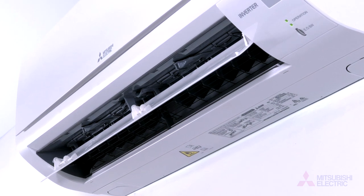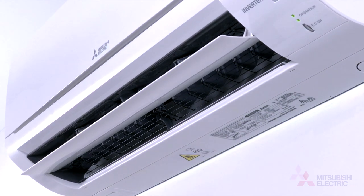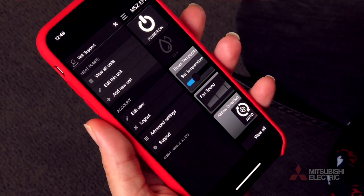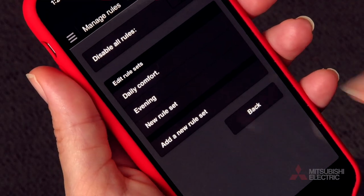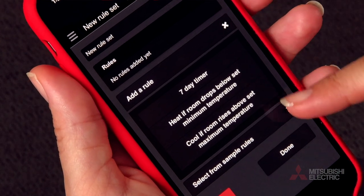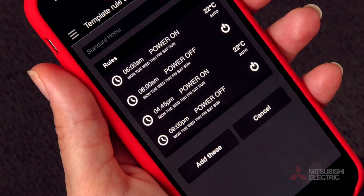As an example, let's establish a new operational rule to ensure we always return to a warm home at the conclusion of a weekday. Navigate to advanced settings, then settings, then manage rules. Choose add new rule set. From here click select from sample rules, then from the options offered choose standard home. Click add these.